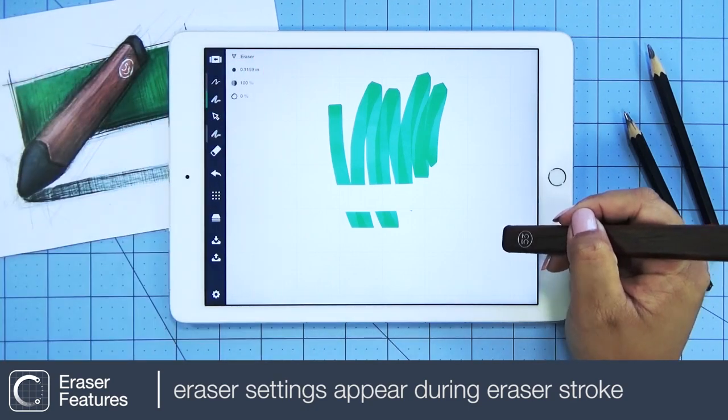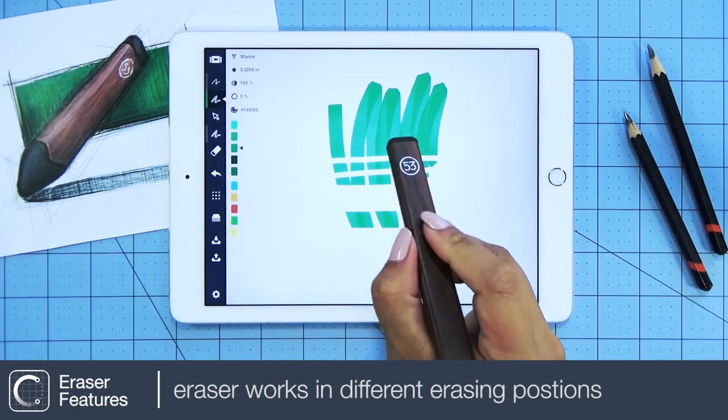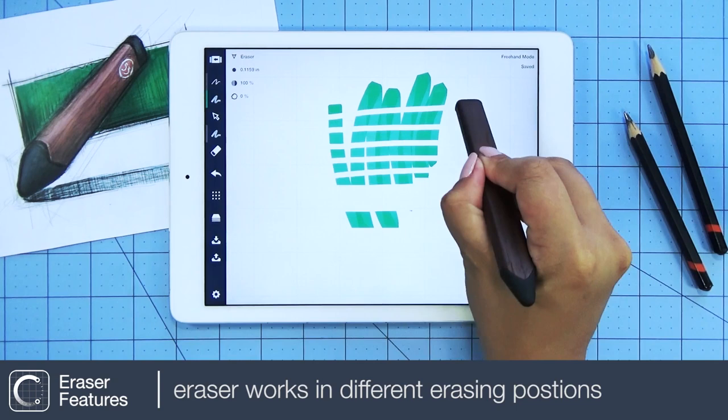There, you can change the stroke size, opacity, and smoothness. You can use your eraser face down or even in different angles.